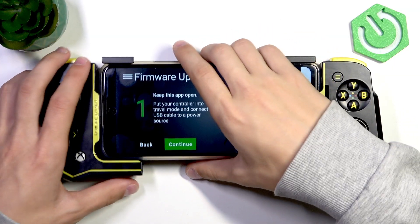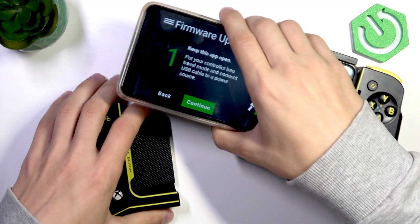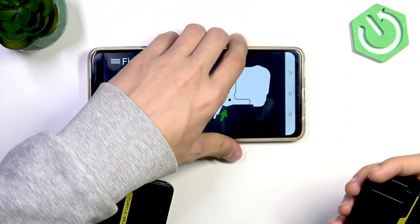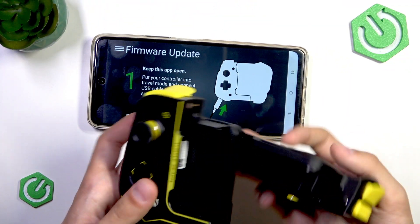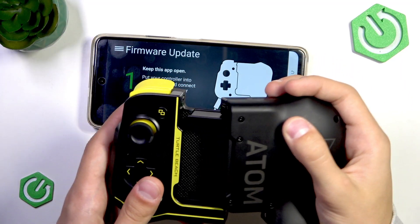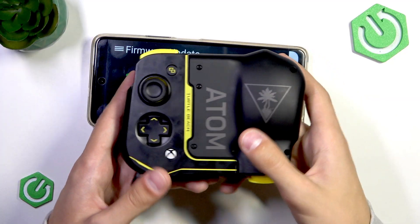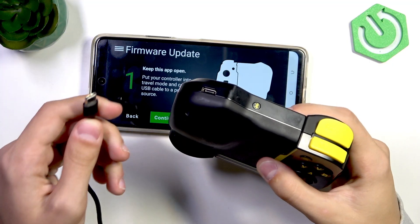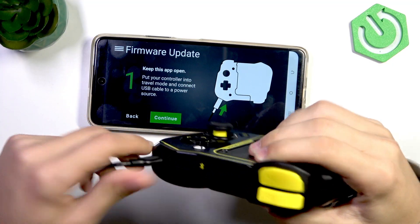So what we're going to do is pull the controller parts out of the phone, and we're going to connect them like this — the same way that you would usually store them — and after that, we're going to connect our controller to a power supply with a USB-C cable.